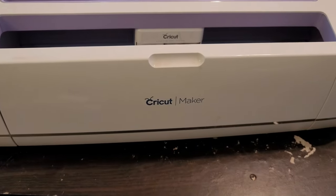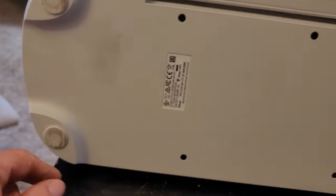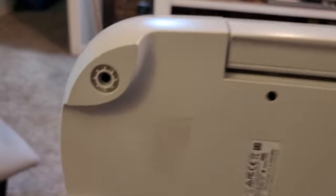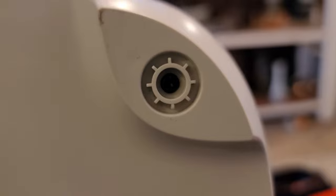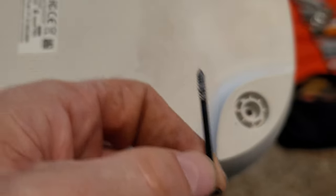I removed those little screws because we're gonna flip this over so we can access the bottom. On the bottom we're going to pop these rubber plugs out — one out, two out, three out, four out. Then we're gonna have some screws up inside each hole. It should be a Phillips and we're gonna remove those. I've got the first screw removed and I've got three more, one in each corner, using a small Phillips head.